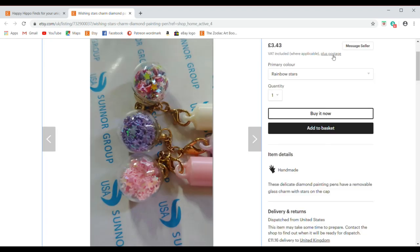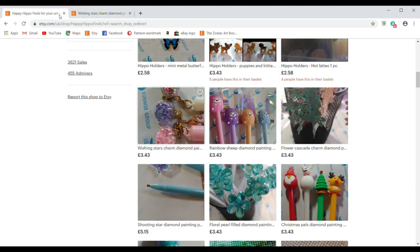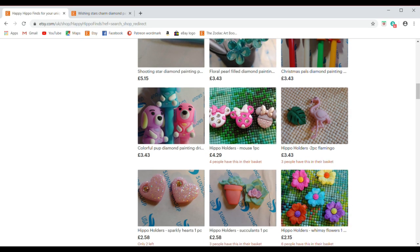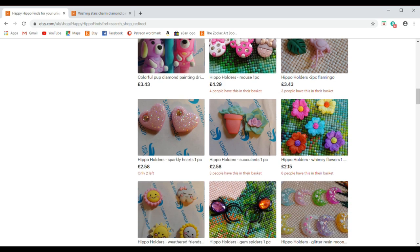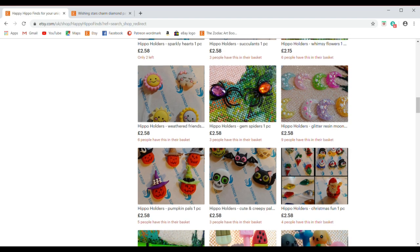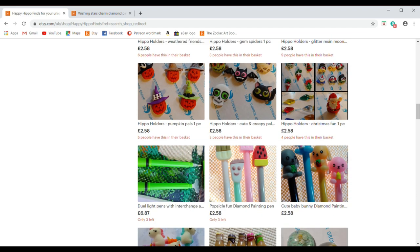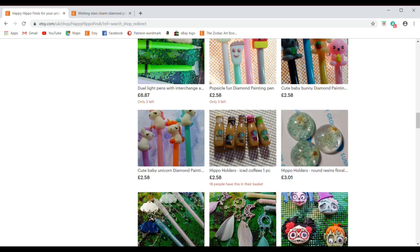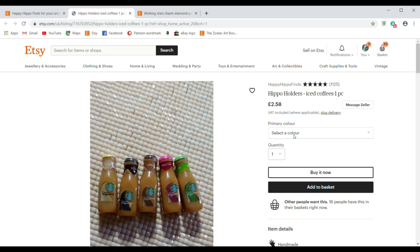As we head further down, there are more cute tiny things that can make your hobby that much more enjoyable. Another particular favourite — which I am going to add to my basket — are little magnets shaped like Starbucks coffees in different flavours.